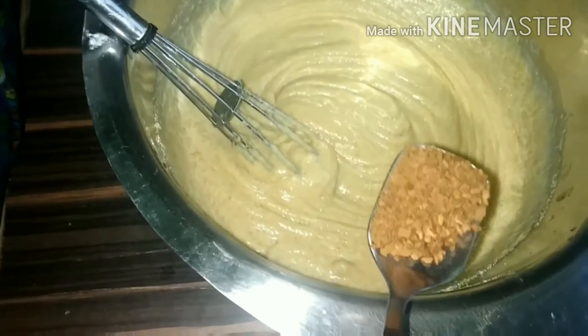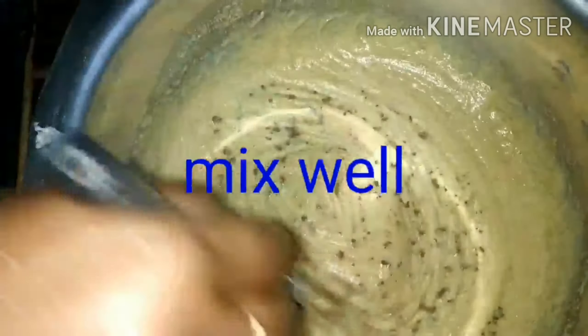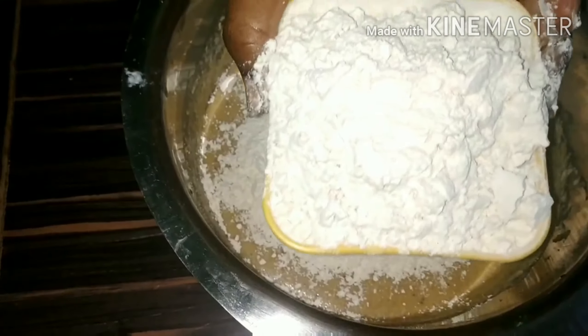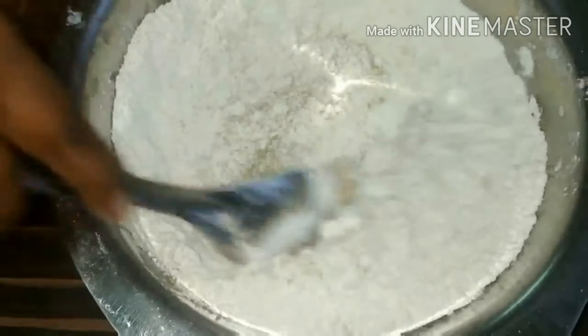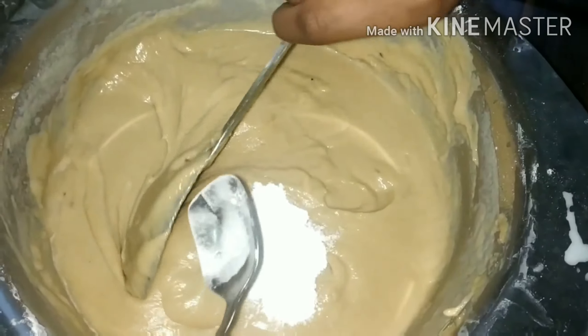Let's add 1 tablespoon of coffee powder. Let's add 2 tablespoons of coffee powder. Let's add 1 tablespoon of coffee powder.